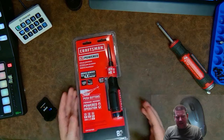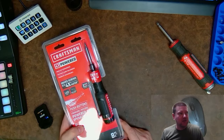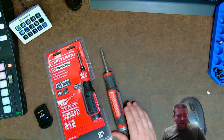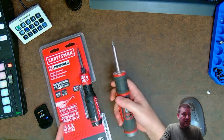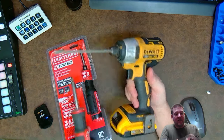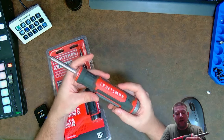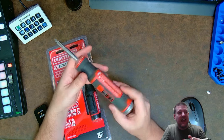Alright guys, here we go — brand new, hot off the presses, Craftsman four volt powered screwdriver. It looks almost like a normal screwdriver versus this older iteration, which was my favorite screwdriver for a very long time. We're going to see if this fixed some of the problems of the old one. Obviously one of them was weight — this one's heavier, but it's still much lighter than carrying a full electronic screwdriver like a DeWalt. It's about one-third to one-quarter of the size and weight. It has a lithium battery which you can see is dead.